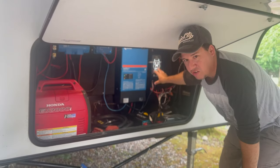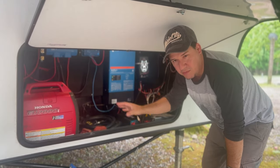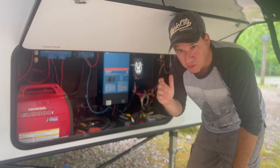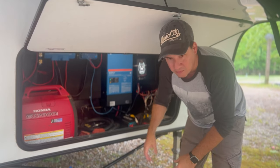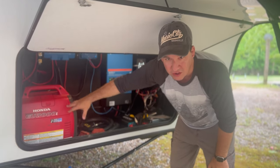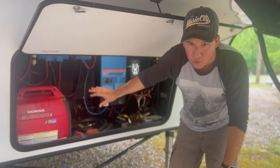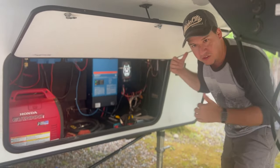We have the Victron system set up — I did that whole install myself and there's a video coming showing how we did that install. We also have the Honda 2000 generator that sits up here, and all our cables and wires stay up in this front area.